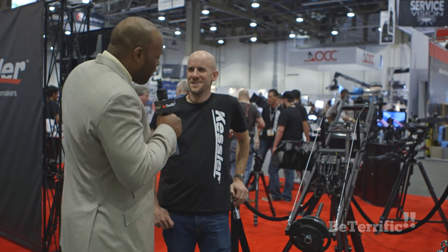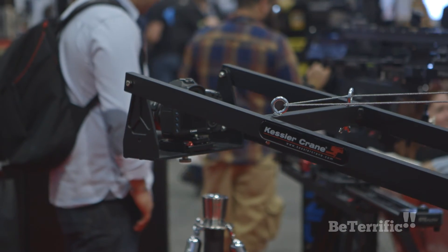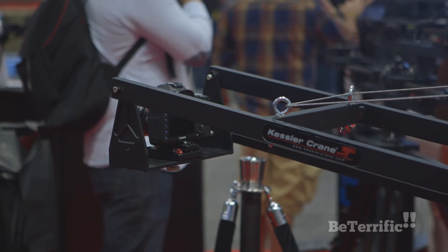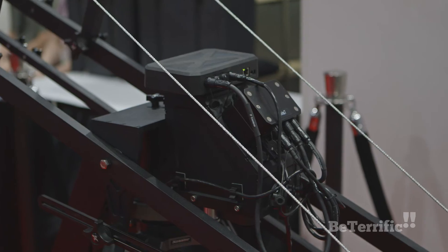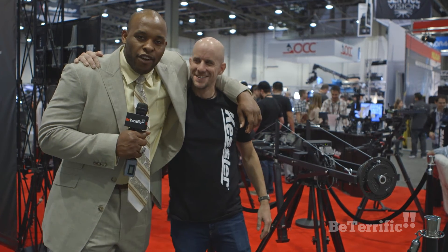We'll be back. Thanks for explaining that to me, Tom. This is the future of Kessler — the self-auto motorized jib. I don't know what it's doing, but it's doing something. Me and Tom, terrific.